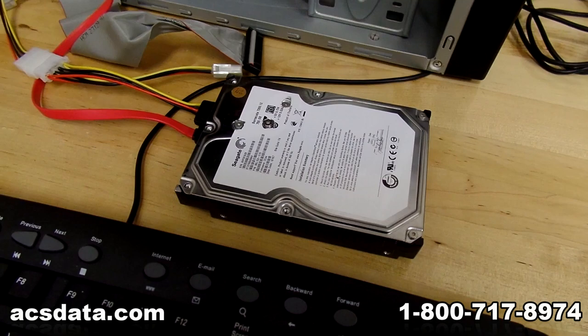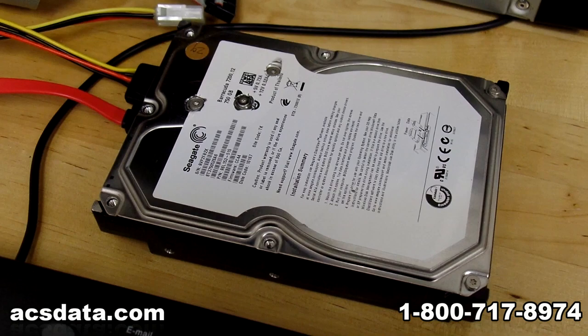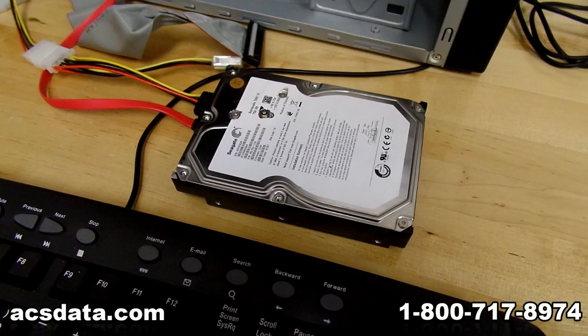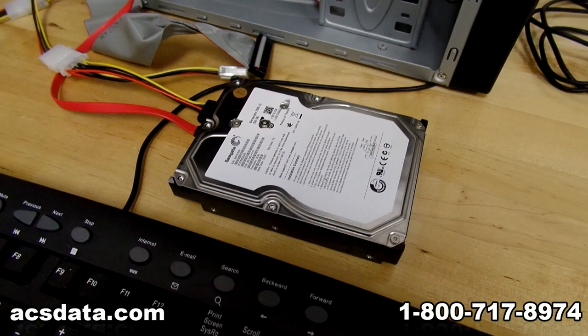In this video we're going to demonstrate how important platter alignment is. We've done a video recently that highlights moving the platters over to another drive using very simple tools, kind of like a do-it-yourself type deal, which we don't recommend if you have data that is critically important. A lot of times we'll get people that call us and say they moved their platters over to another drive and now their drive still clicks.